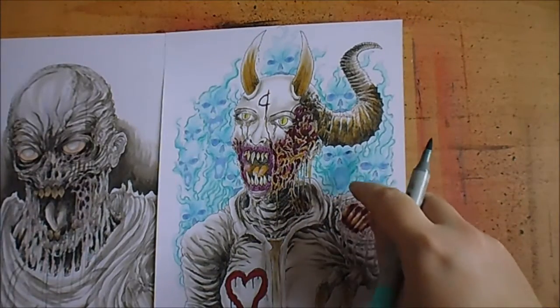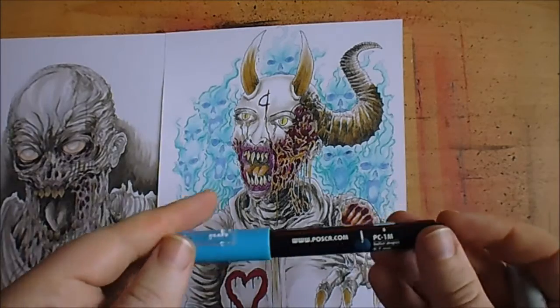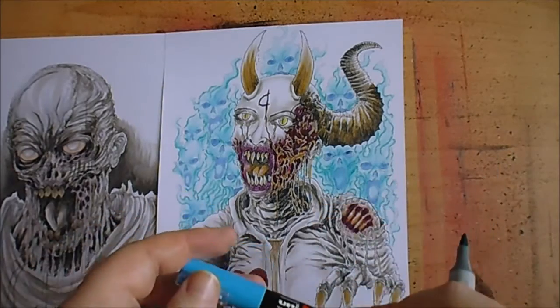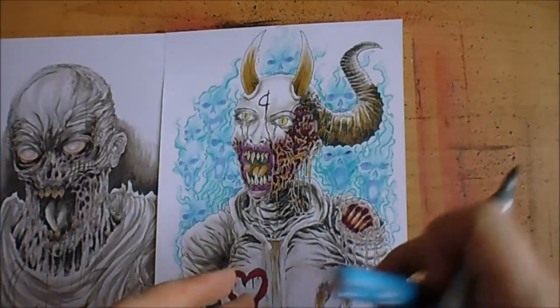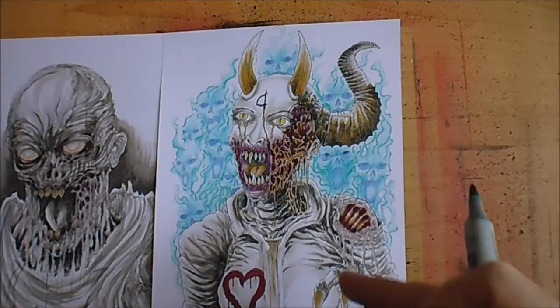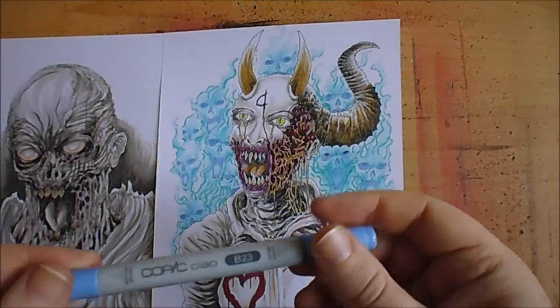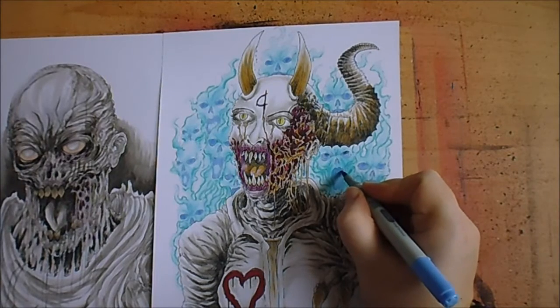Around here I had a new marker and forgot that when you first get them the tip's white and you have to press down so the paint flows. A blue splotch appeared and I had to wipe it off, but you can hardly see it now and it'll be coloured over anyway. With Copic markers you can go over certain areas and make them darker, which is what I want.